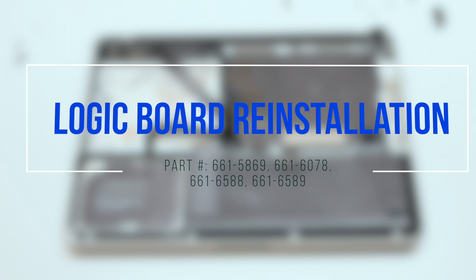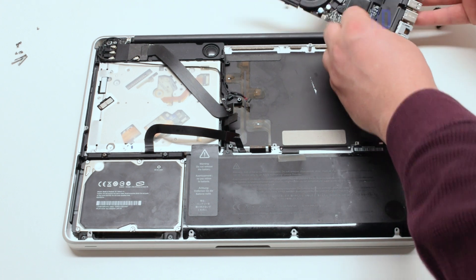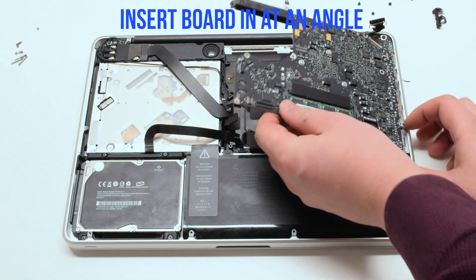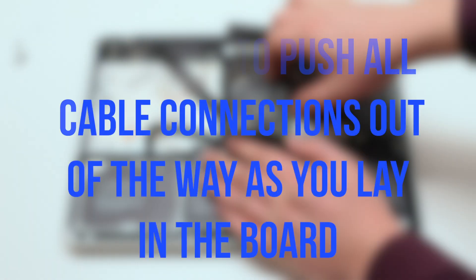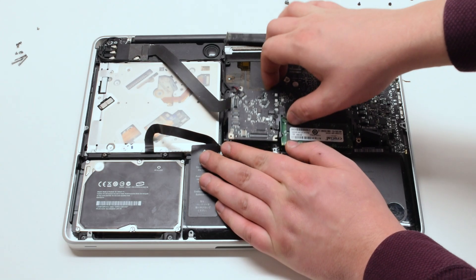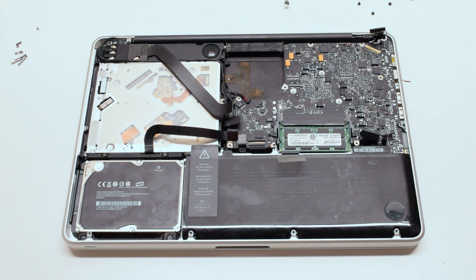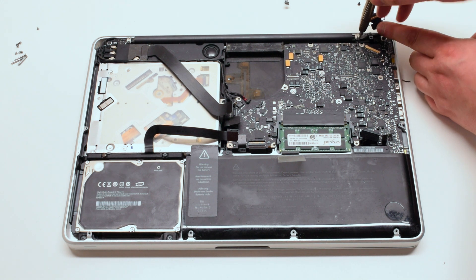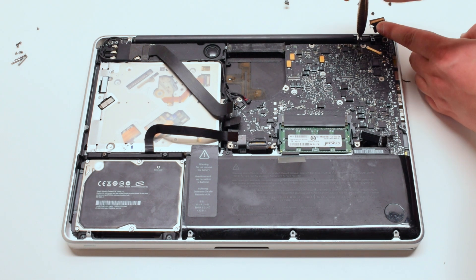Logic board reinstallation. Reconnect the DCN power board and put the board in at an angle. Make sure to push all cable connections out of the way and insert the board in. Reinstall the LVDS bracket with two Phillips head screws, making sure it's going over the LVDS cable.